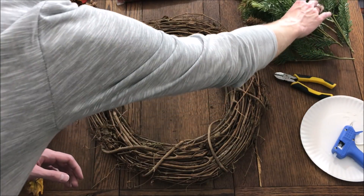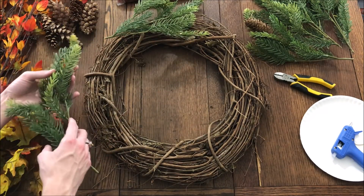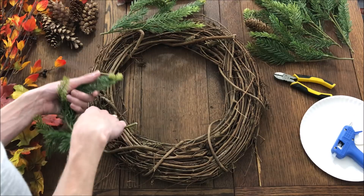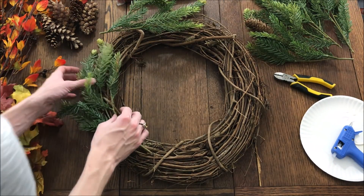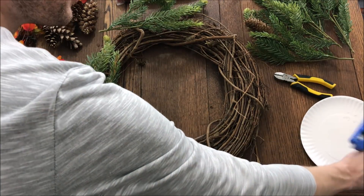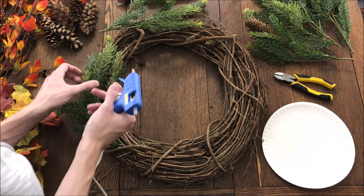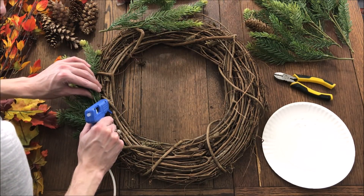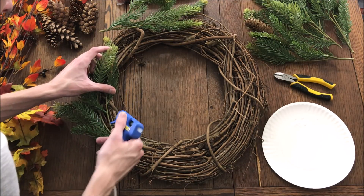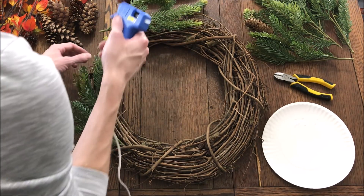The first thing we're going to do is add the pine. I already trimmed my artificial pine branches pretty small, so I don't think I'll have to prune them any more. What I'm going to do is bend the branches to curve with the wreath because it will make them sit a little better. I'm going to tuck the end in just to give it a little bit more sturdiness, and then use the glue gun to hold it in place.